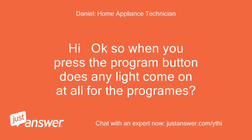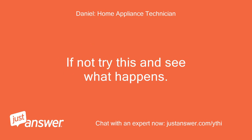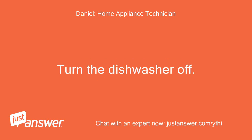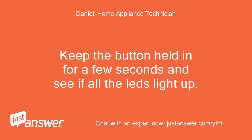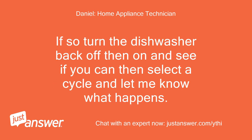Hi, okay. When you press the program button does any light come on at all for the programs? If not, try this and see what happens: Turn the dishwasher off. Press and hold the start/reset button and turn the dishwasher back on. Keep the button held in for a few seconds and see if all the LEDs light up. If so, turn the dishwasher back off then on and see if you can then select a cycle. Let me know what happens. Regards.